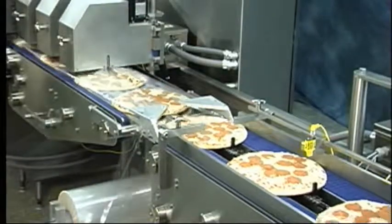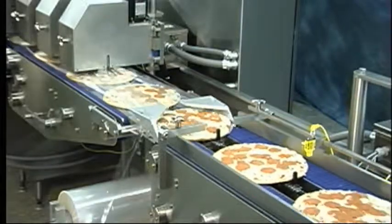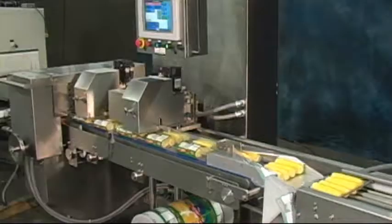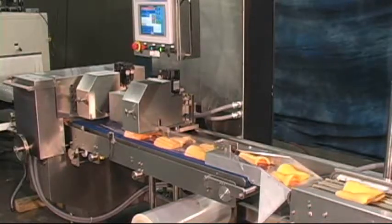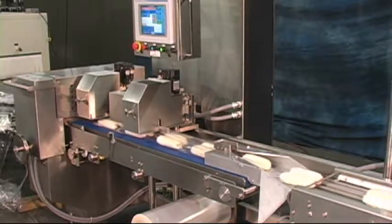Open construction and modularity features make the AccuRap perfect for applications across the food packaging industry, such as wrapping pizza, corn on the cob, butternut squash, or frozen bread loaves.